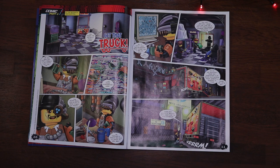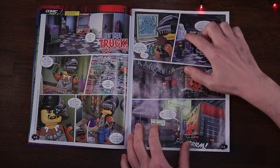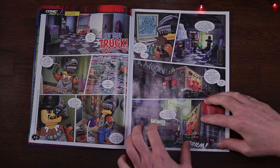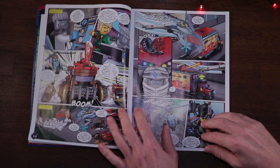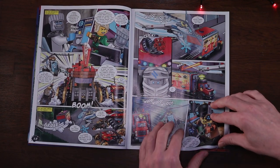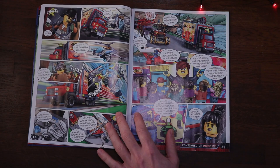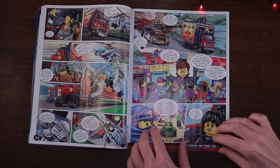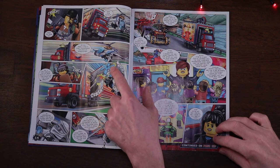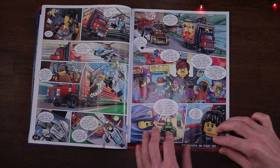The story starts with our villain the mechanic gathering his henchmen, with arcade pods and stuff - there's a bit of a theme going through this magazine. The comic continues over several pages, and on page 14 we've got the mechanic in his souped-up van. Zane is flying his helicopter and getting outwitted by what looks like a giant spoon.